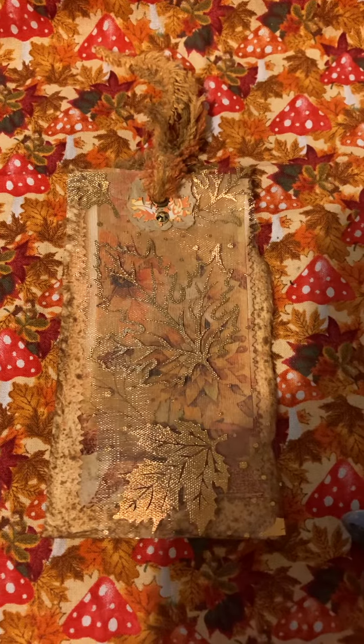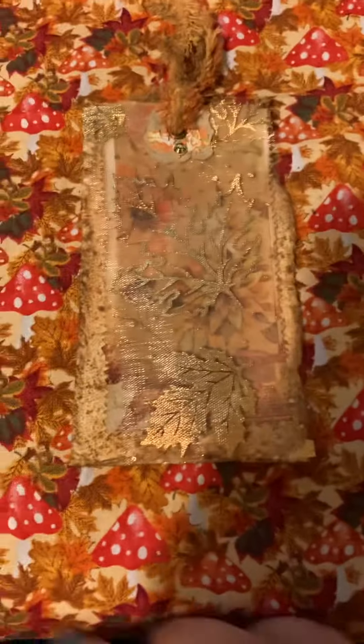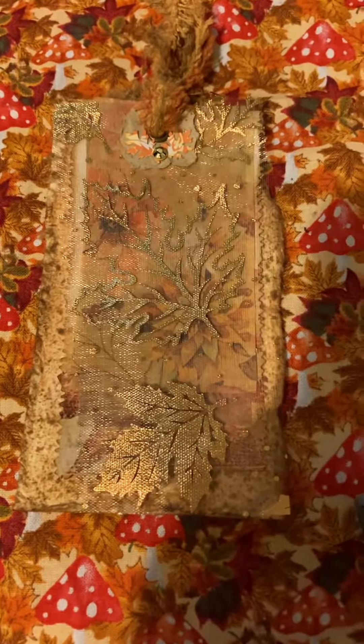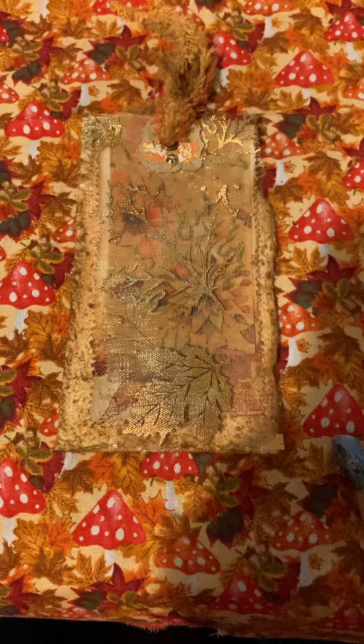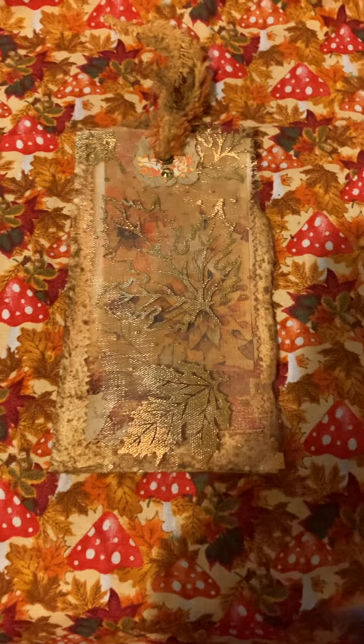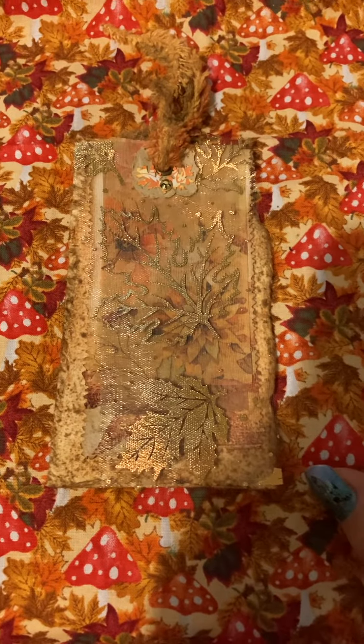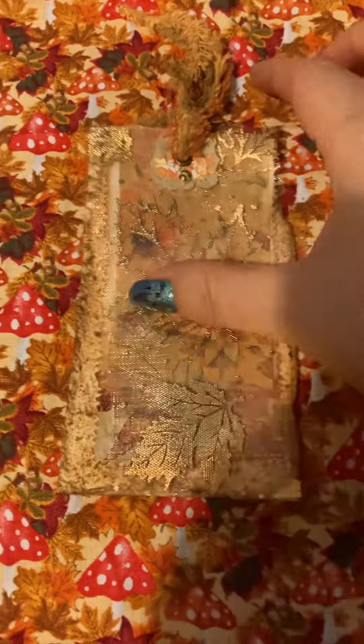The rest of the details for her giveaway will be in her video, so go check it out. Can you guys guess what vibe we're feeling here today? Obviously, I'm really feeling the fall and Halloween vibes, and it took me a while to decide if I wanted to do fall or Halloween for her, but I decided on fall.